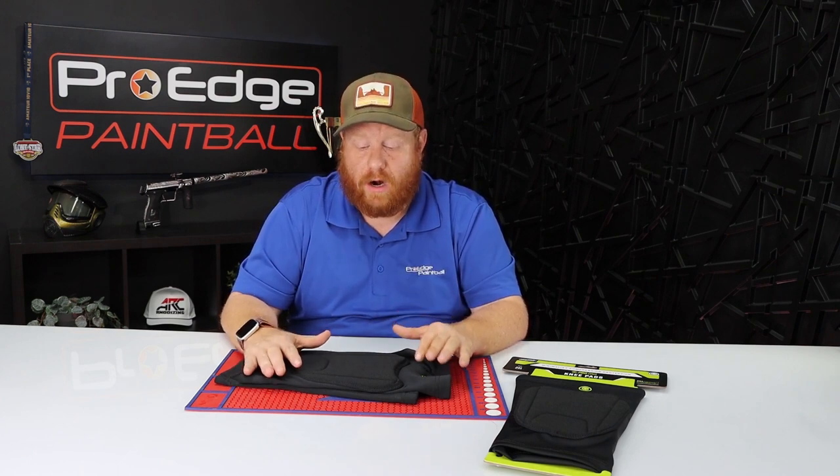Personally, I like these pads a lot — I think they're a great pad. If you're looking for a pad that's not bulky, that's lightweight, and most importantly breathable when you're wearing it, I definitely recommend getting these Infamous Generation 2 knee pads. I've liked them a whole lot — definitely come try them on in store and see what you think.